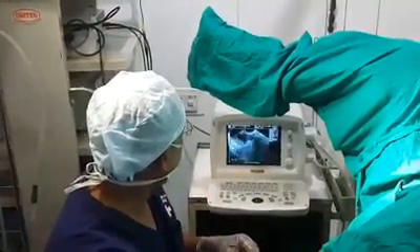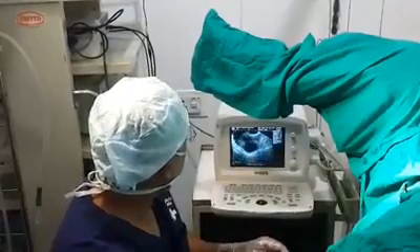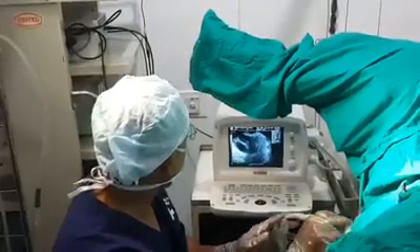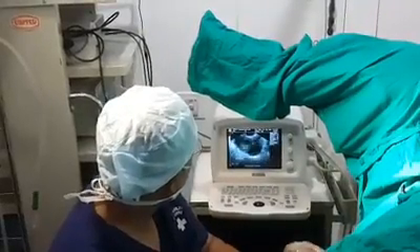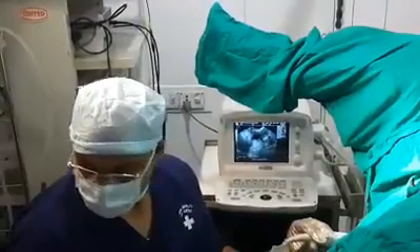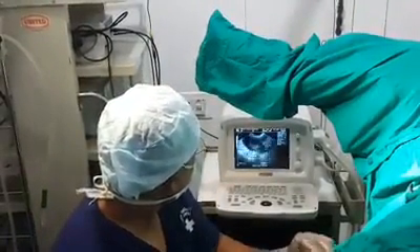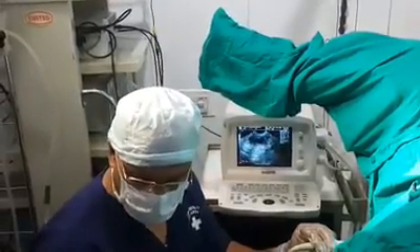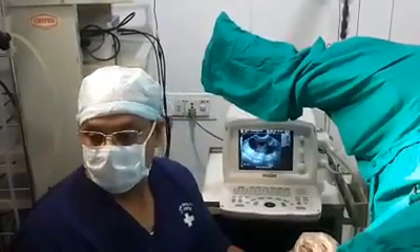I will be using one needle with which I will be picking up all the follicles. This procedure is called ovum pick-up or oocyte retrieval. The patient is under propofol anesthesia and I will be taking the ovum pick-up needle. This ovum pick-up needle is single use.